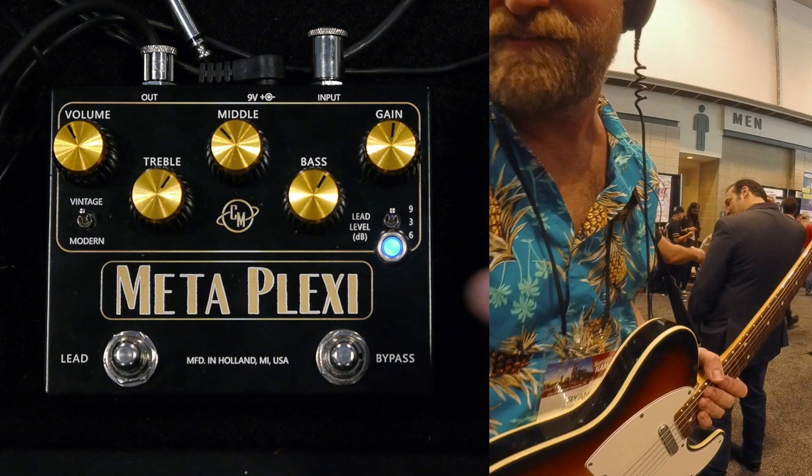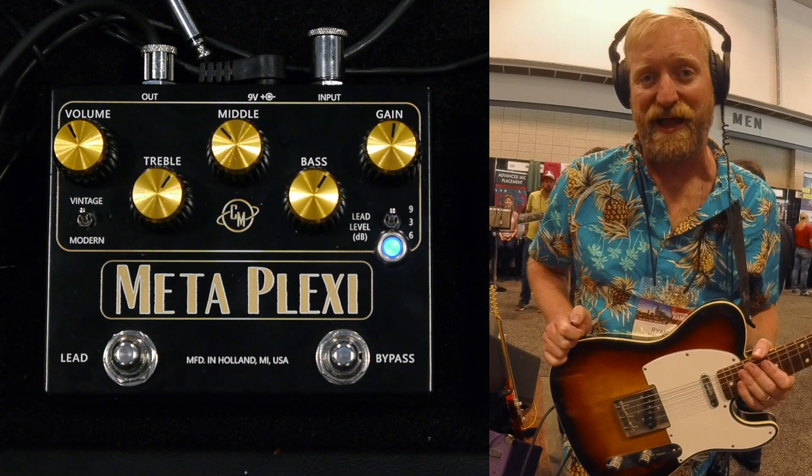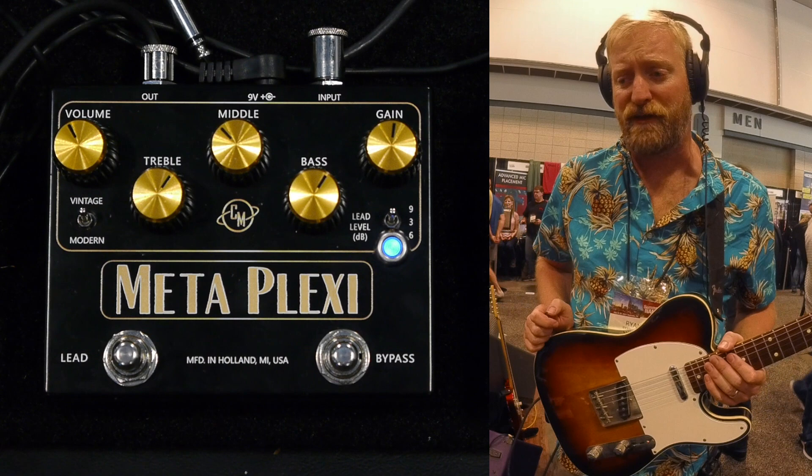Cusack has this new Metaplexus — you can tell what it is, it's kind of like a Marshall-in-a-box sort of sound. I haven't explored it yet, so we're going to explore this together. We're going to learn together, have this shared experience. It's going to strengthen our relationship. So let's check this thing out.